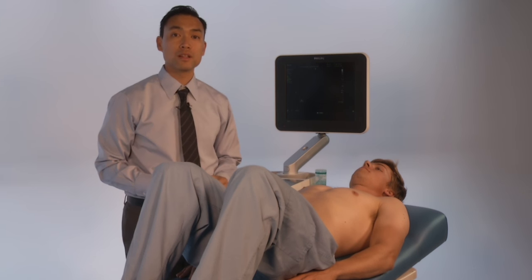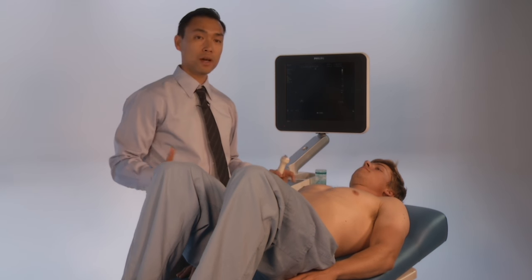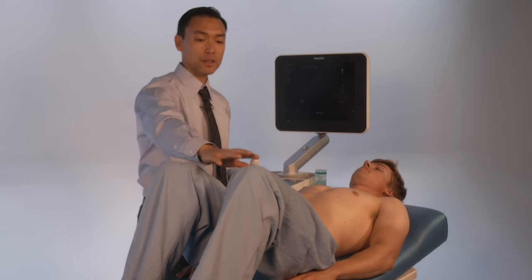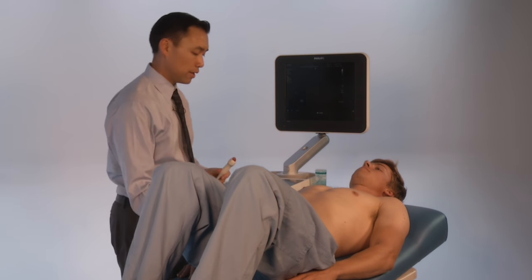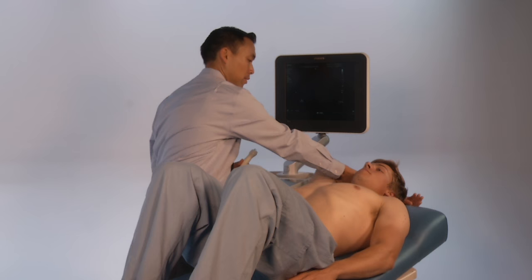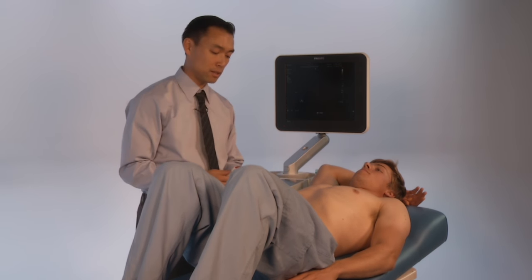Now we're going to perform the liver ultrasound. For liver ultrasound, you want to position the patient in the supine position. Their legs are going to be bent to relax the abdominal muscles. You can position the patient's arm above to expose the ribs and open up the rib spaces to look for the liver.